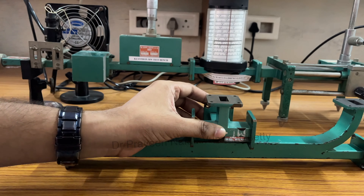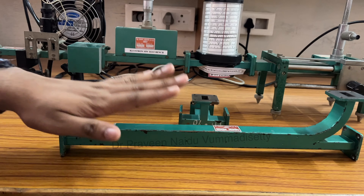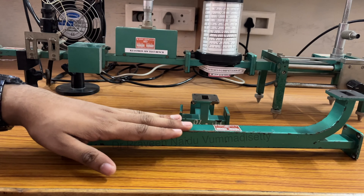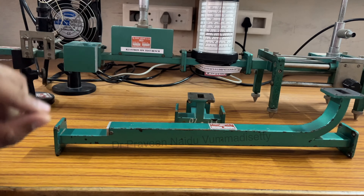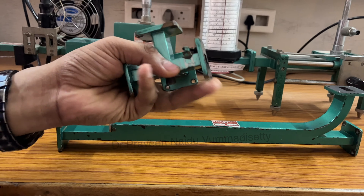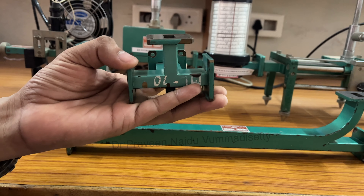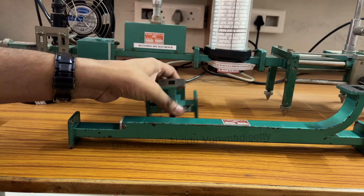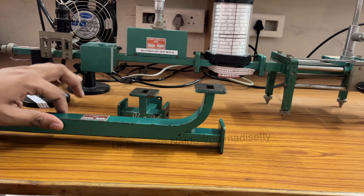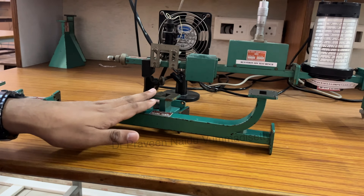Magic T also has a total of four ports and the directional coupler also has four ports. The main application of the directional coupler is to take a sample from one port and measure the power values. The application of Magic T can be used in multiple applications — like a mixer or a duplexer. In this lab session, we are going to use E-plane T, H-plane T, and directional coupler, and verify their S-matrix properties.